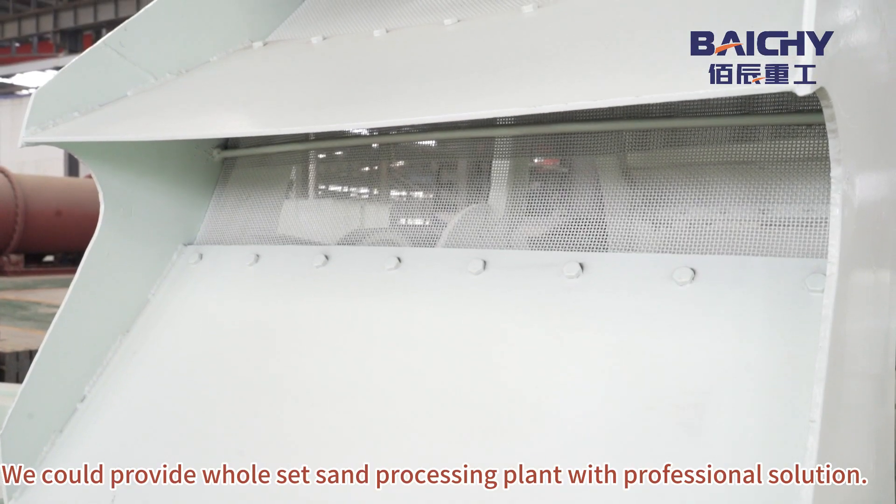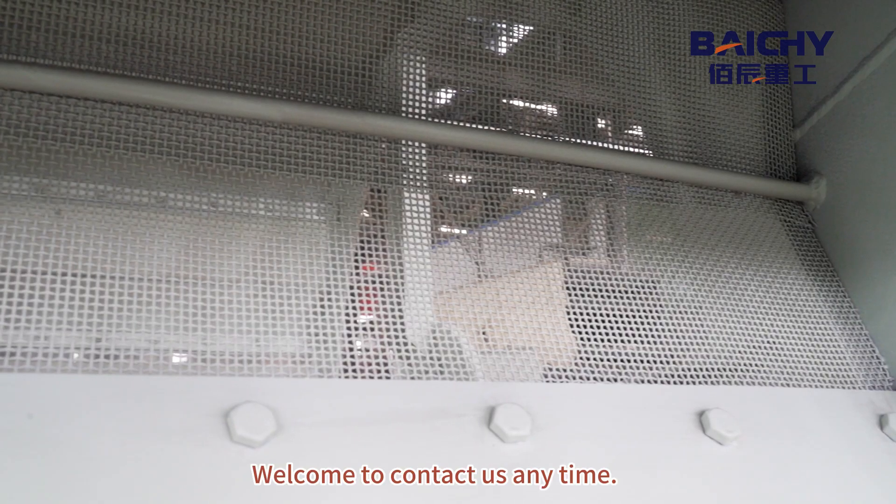We could provide whole sets and processing plant with professional solution. Welcome to contact us anytime.